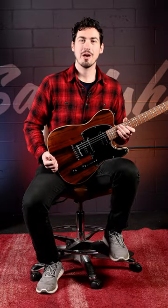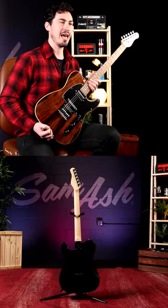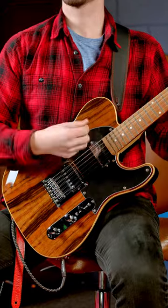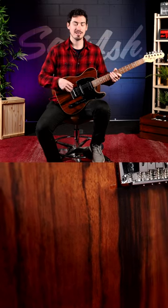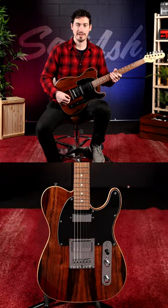Hi, I'm Rory over at Sam Ash, and this is the Michael Kelly Custom Collection 55 Ebony. Featuring a swamp ash body with an exotic striped ebony top, this guitar looks and sounds great.